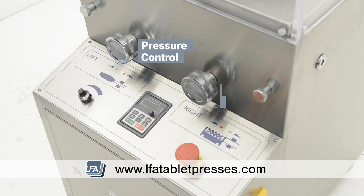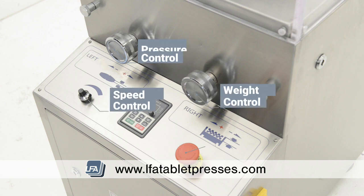On your machine you have a pressure control, weight control, speed control, and your emergency stop button.